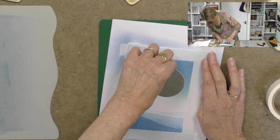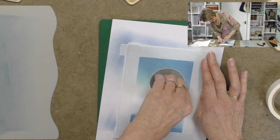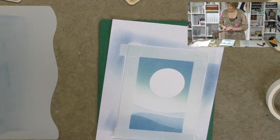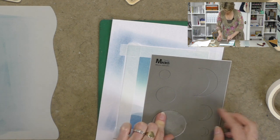Now let's remove the moon. Just get your fingernail in there gently. There we are - so then peel that off. We've got a lovely cracking moon. Then we'll put this one back on its home base for another day.